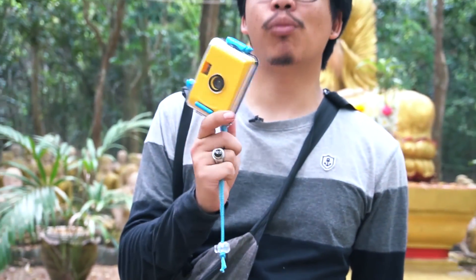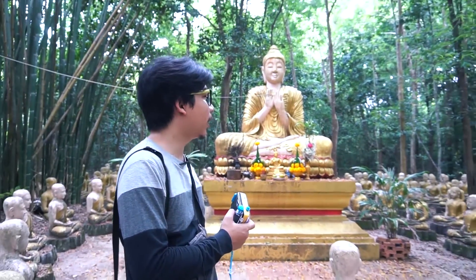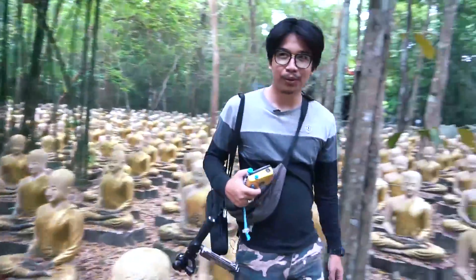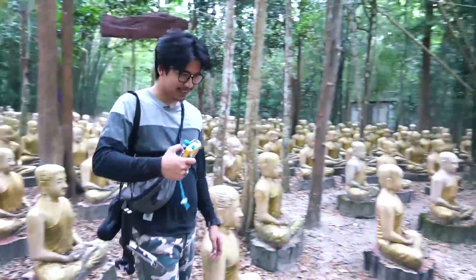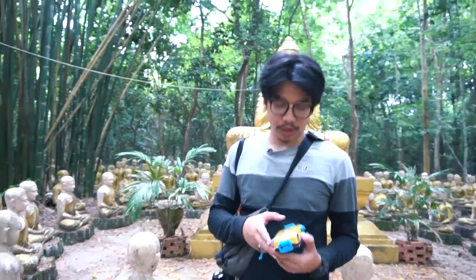I'm going to show you a new look. Today I'm going to show you a new look. This is a new look. Now I'm going to show you the film. I don't know much about this film, but I want to show you the film.